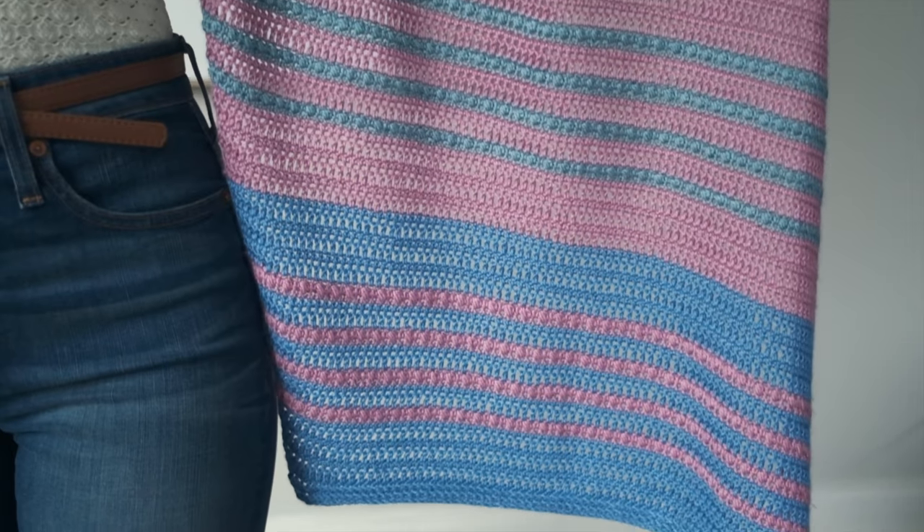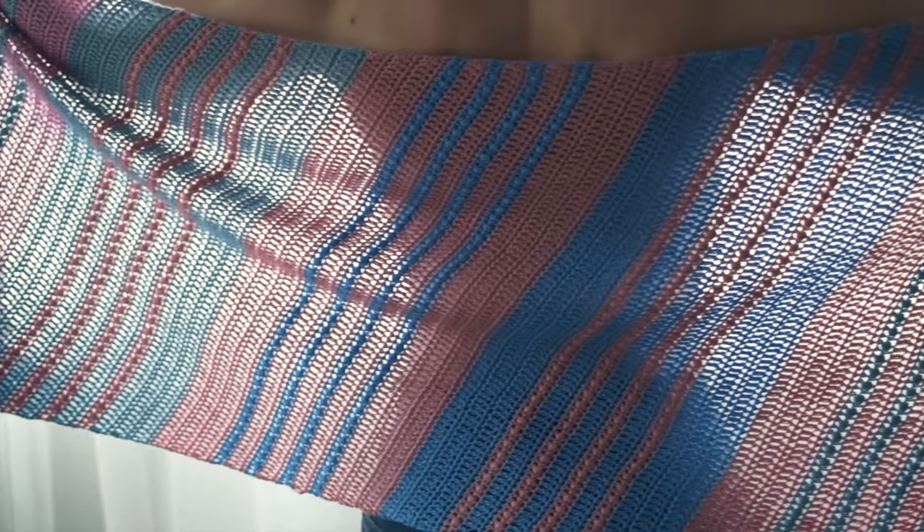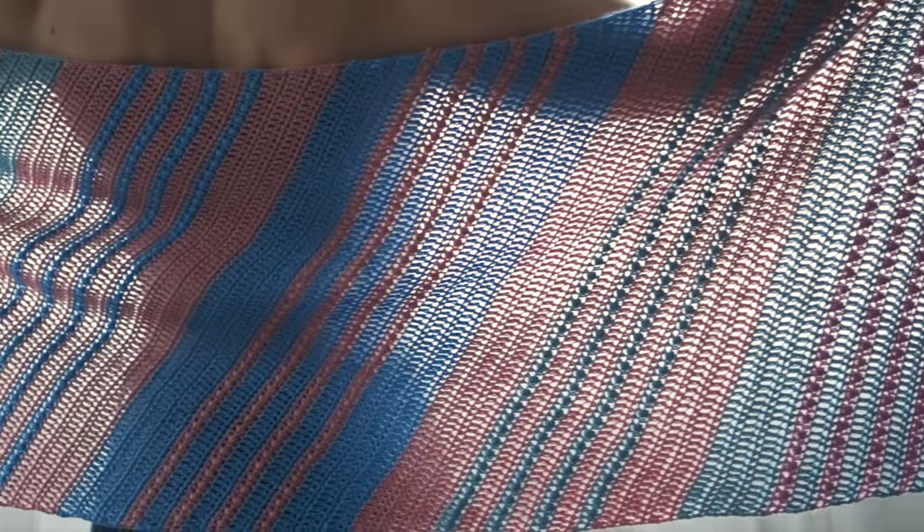Now it is crochet, but if you prefer to knit, we actually have a knit version as well, so we will put the link below for you. I have always been a fan of bias designs ever since I learned how simple they are to create. The bias is created by simply increasing on one side and decreasing on the other, so what would have been a rectangle becomes a parallelogram with virtually no effort. This pattern consists of primarily double crochets and single crochets, and it has some really cute adorable puff stitches, so this is great for the adventurous beginner.